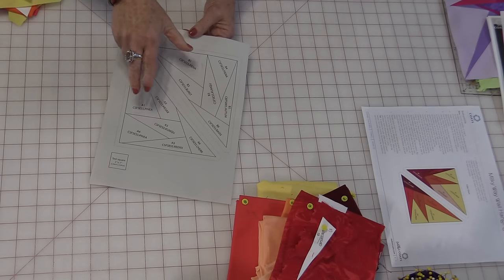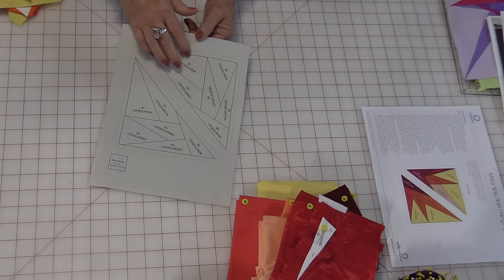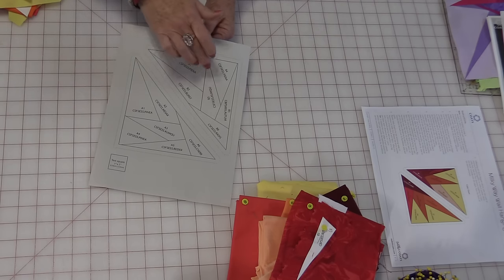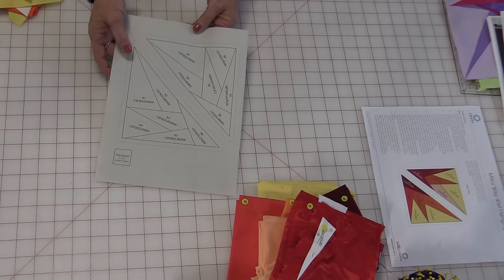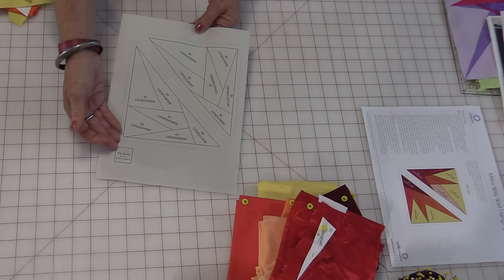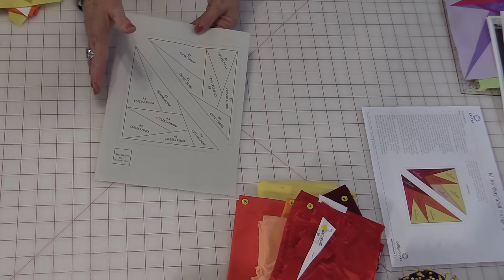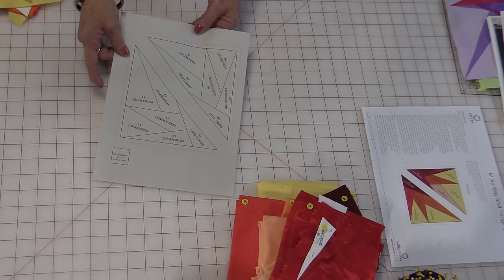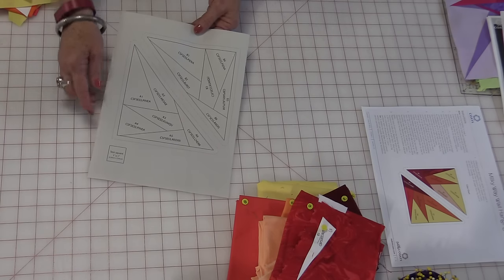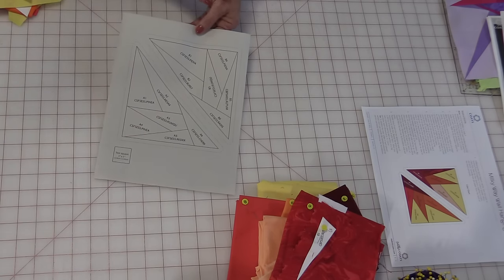The pattern comes in two pieces, so the two halves are going to make a corner, and you're going to need four of each. When you print them, print them at actual size and test that square to make sure it's a one-inch square. If you photocopy them it can be off a little, so it's better to print right from the PDF and test that one-inch square so you know they're all going to go together.